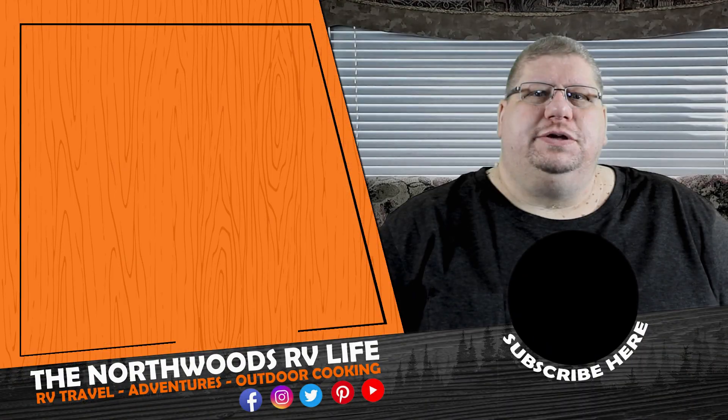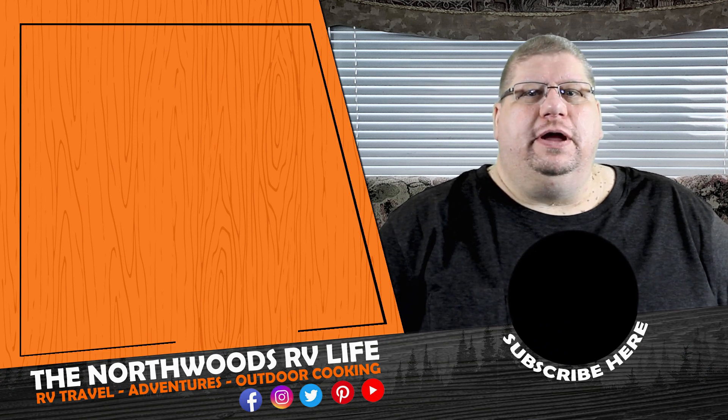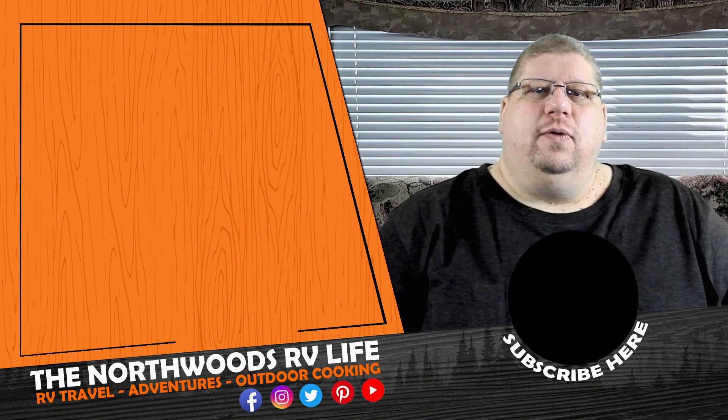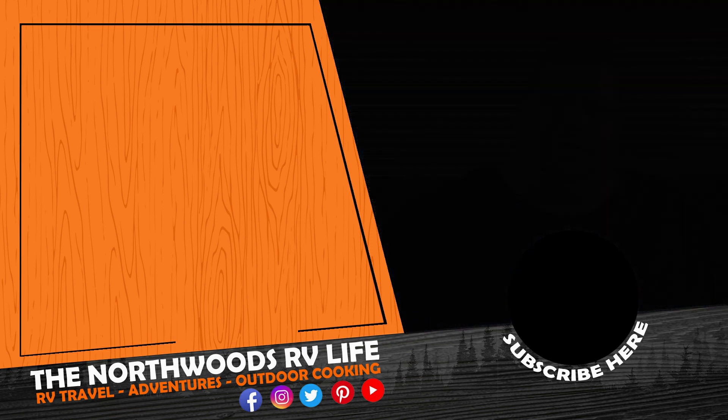There you go, guys — those are the upgrades we've done to the outside of our rig. If you're interested in any of them, you can find links in the description below. If you liked the video, make sure you give it a thumbs up and comment below. Don't forget to click that subscribe button, and check out another one of our videos. We'll see you out there!